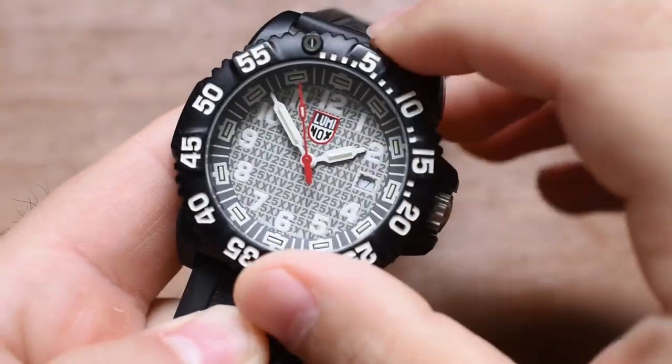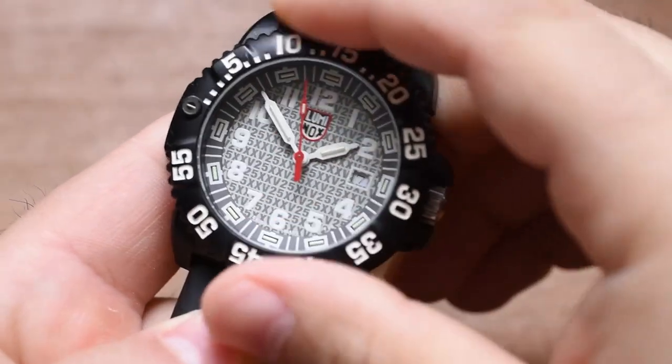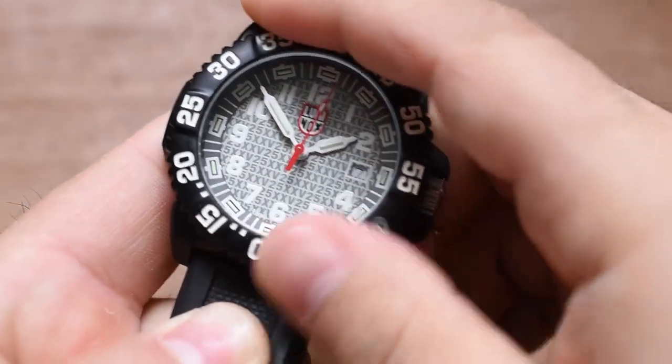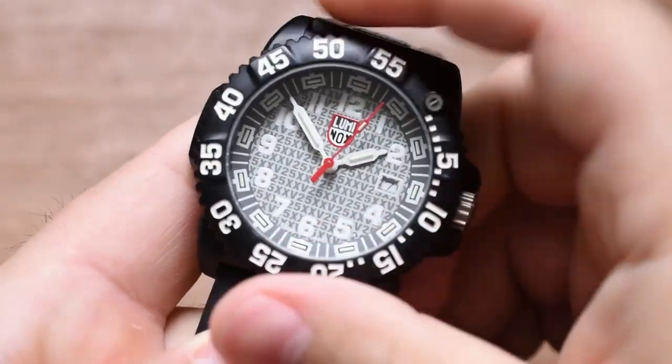Probably my least favorite part about this watch, aside from that terrible crown, is the bezel. The bezel sounds nice — it has a very positive click. I wish the crown had that. But it just feels like a toy, it feels cheap. Aside from that nice positive ratcheting, you can wiggle it around. Everything about this watch feels like something you would give a kid — and that makes sense because I got these watches when I was much younger.